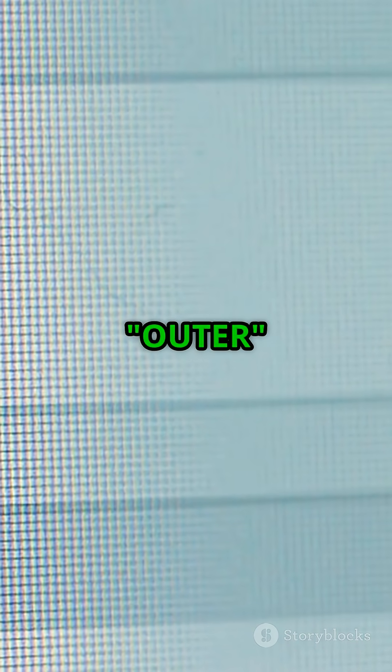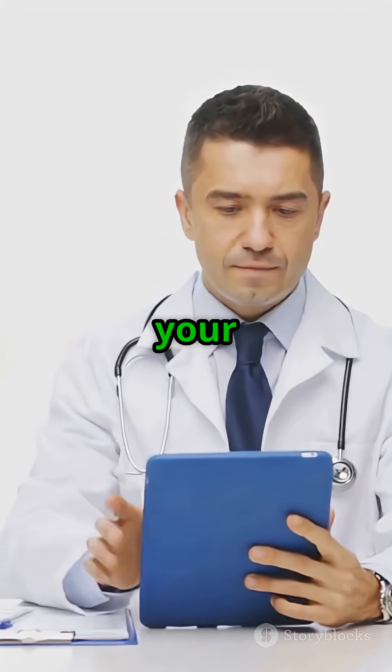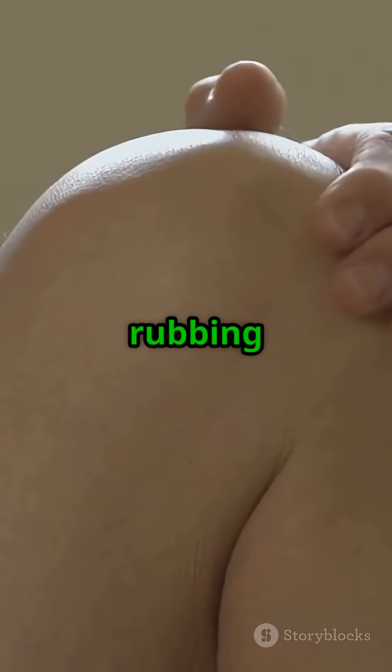Try the test. Comment 'inner' if the inside hurts, 'outer' if it is the outside. I will respond with your next step — and please, stop rubbing it.